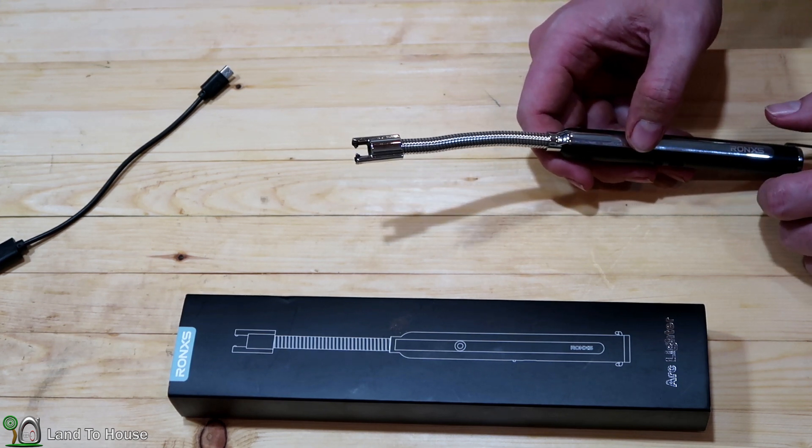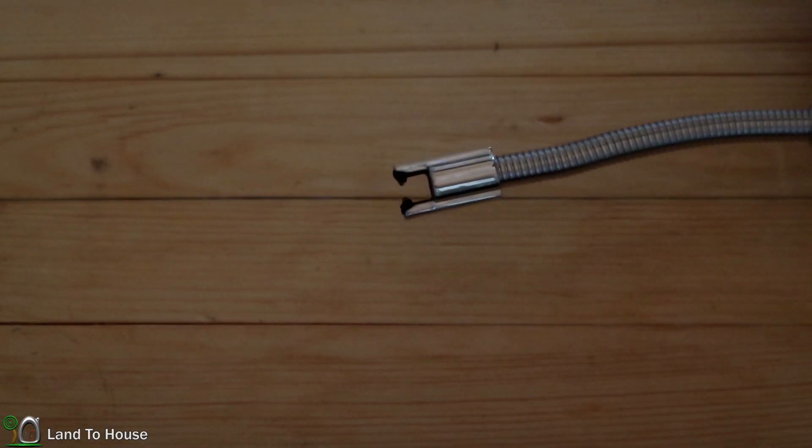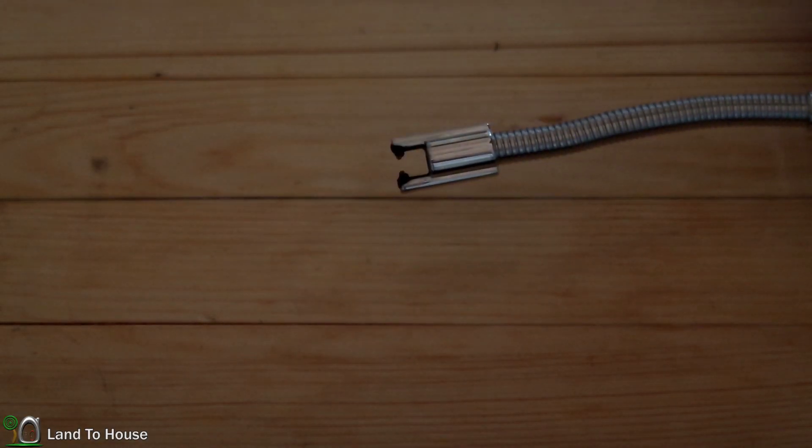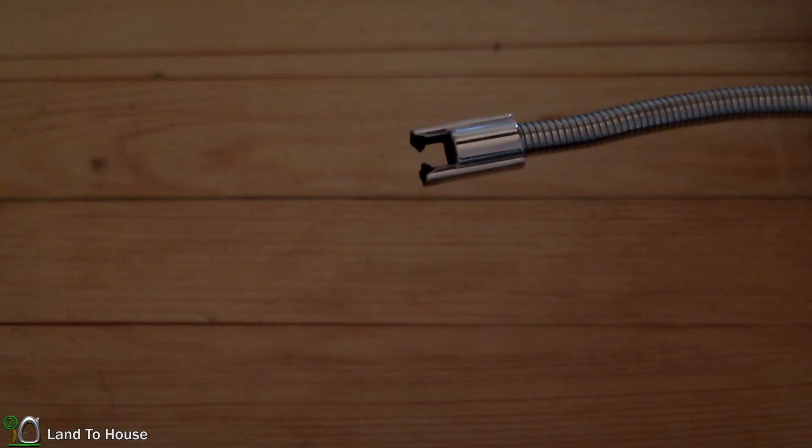Let me see if I can zoom in and actually show you the arc here. I've cut the light so you should be able to see this. Yeah, there you go — quite a powerful little arc there.